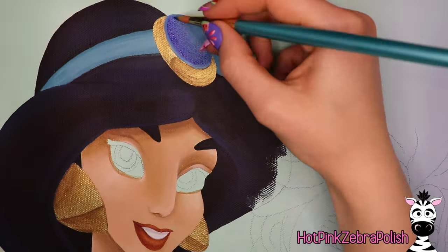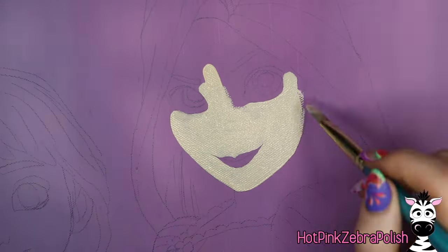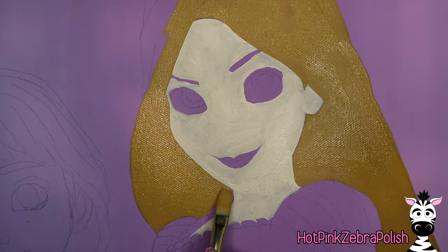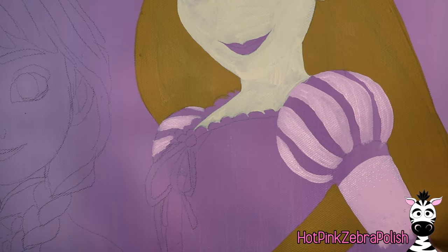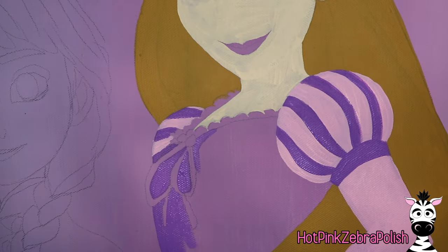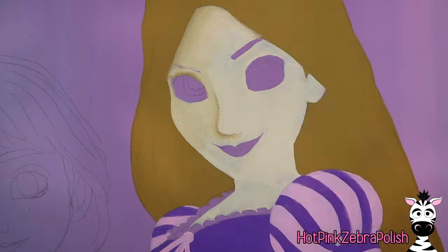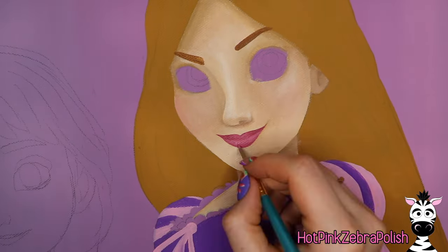As I'm painting each one, I am doing everything but their eyes — I will go through and add details to all of their eyes at the end. It just seems to be my process and it works for me. After I have everything but Jasmine's eyes done, I'm going to move on to Rapunzel. I'm doing the three that are in the back first — Cinderella, Jasmine, and Rapunzel — and then Anna and Elsa are a little more forward on the canvas, so I'll do those after. I'm going to do the same process on Rapunzel, starting with skin and hair.